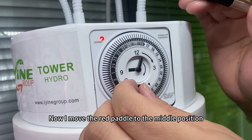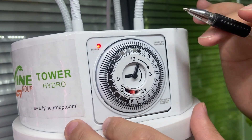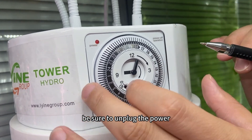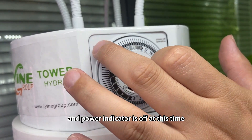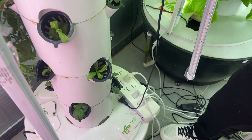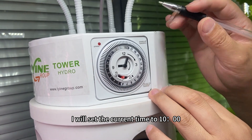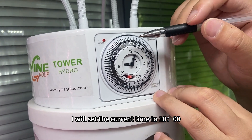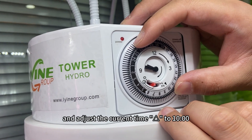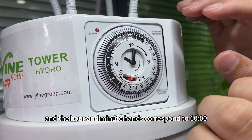Now I move the red pedal to the middle position so I can set the timing. When setting the timing, be sure to unplug the power — the power indicator is off at this point. I will set the current time to 10 o'clock in the morning by turning clockwise and adjusting until the hour and minute hands correspond to 10 o'clock.